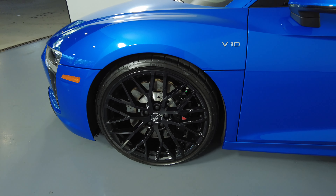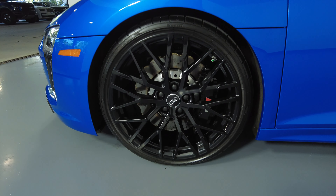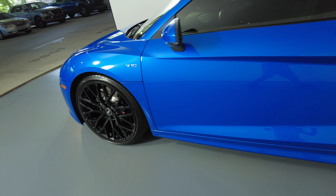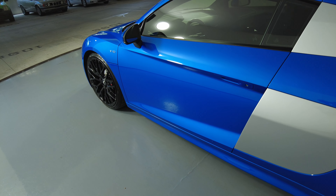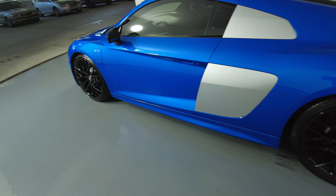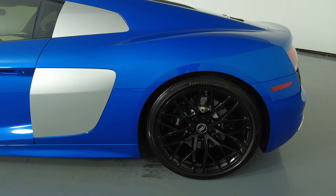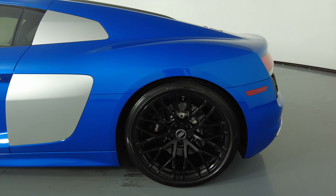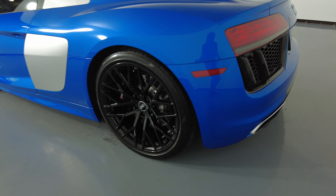Let's move on to the driver fender and wheel. This fender looks perfect and the wheel has no curb rash. Let's move on to the driver door — I do not see a scratch on this door at all. Let's have a look at the quarter panel and wheel. I'm not seeing a scratch on this quarter panel at all and the wheel has no curb rash.